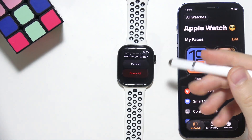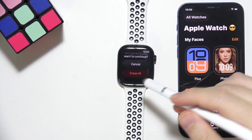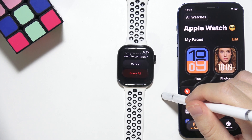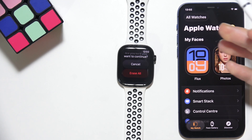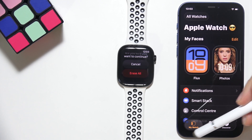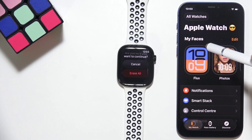However, if the activation lock is still on, you will need to go to iCloud.com, then open Find My, open All Devices, select your Apple Watch, and choose Remove from Account to fully unpair it. You have to be logged in to the same iCloud account that you were using on your iPhone.